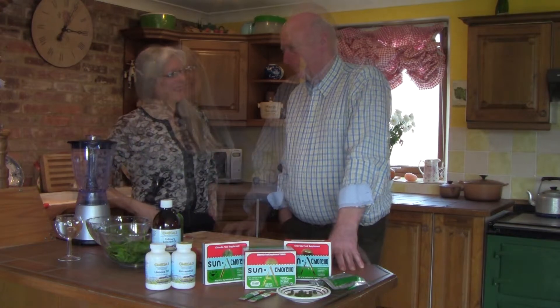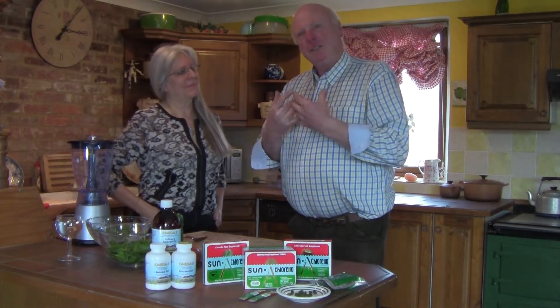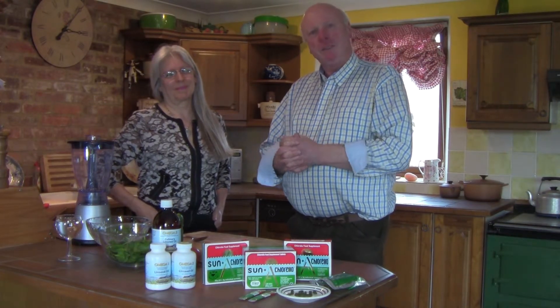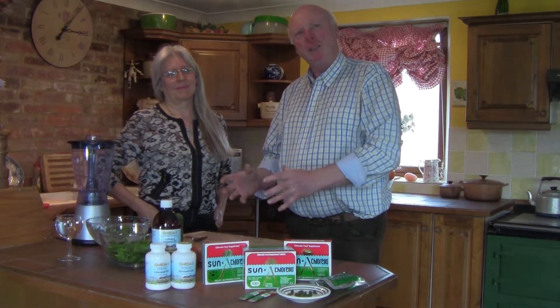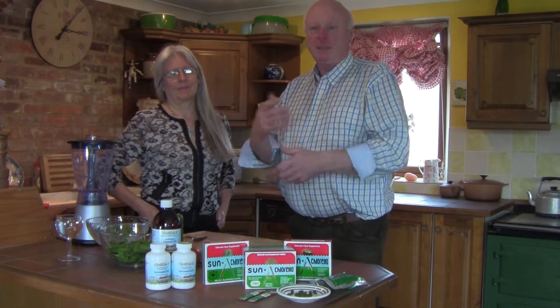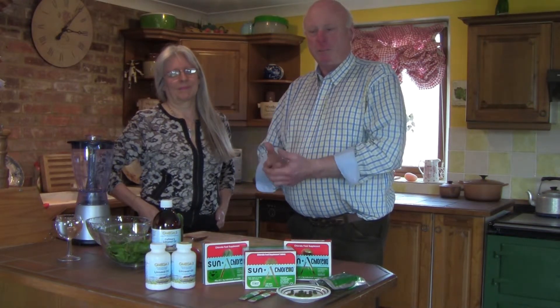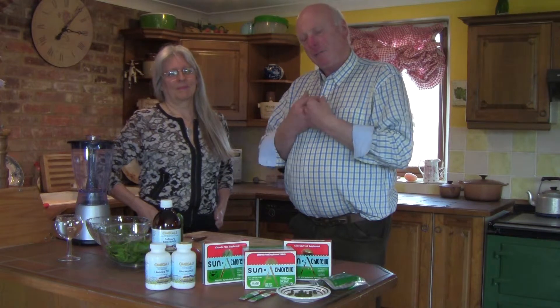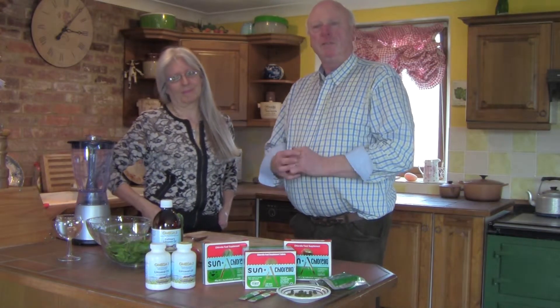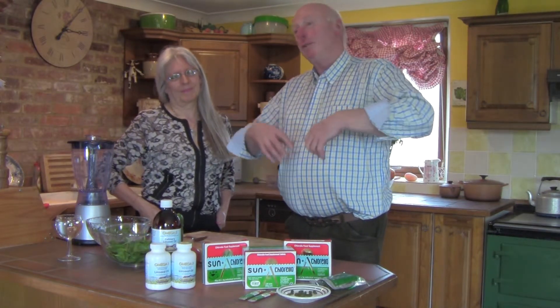The object of our green smoothie today is that this is a starter green smoothie. It's so difficult for everybody to do something in the morning for breakfast — we're all in a great big rush — and our idea is just to use a few ingredients and to get you going slowly into the green smoothie world.